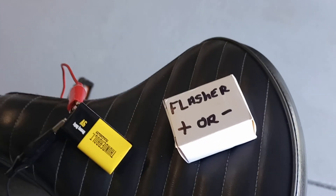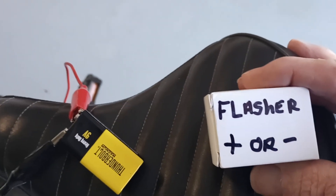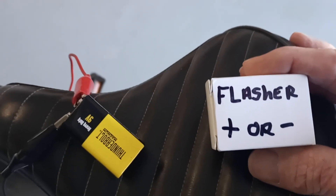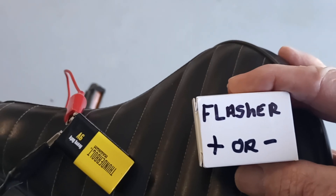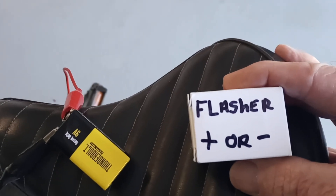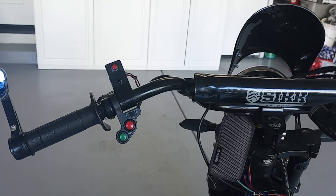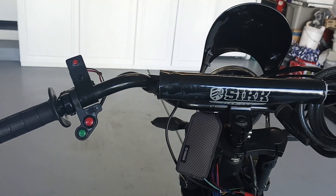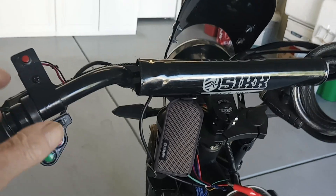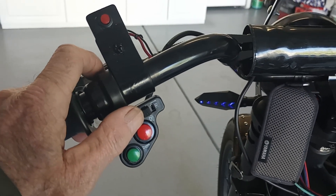I also bought this little contraption here — it's an adjustable flasher. There's a little set screw: you turn it counterclockwise for fast and clockwise for slow. So if you wanted to wire this in with these LEDs, you could slow the flash down. But I don't care — the fast rate is fine for me. At least it's a blinker.